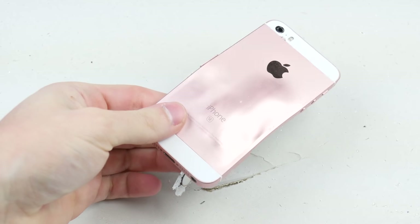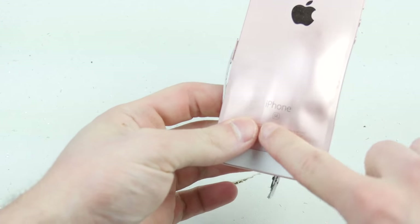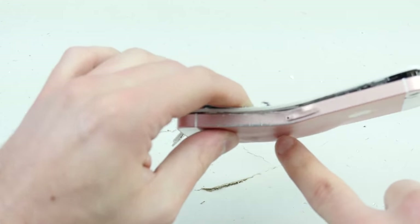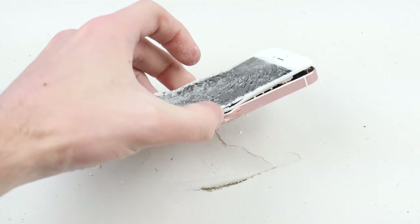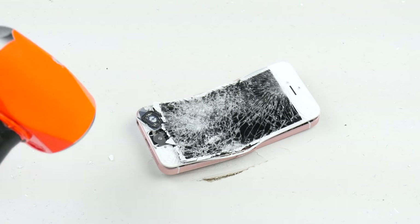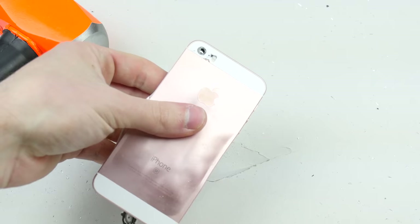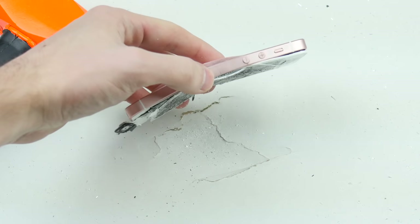Very lovely indeed. That looks amazing — that back. That curvature, those curves. Very amazing. Device is not even hot. No smoke, nothing. That's kind of crazy. It's like it came with no battery or something. Yeah guys, this thing is literally cold to the touch. Very strange.